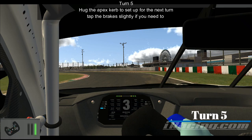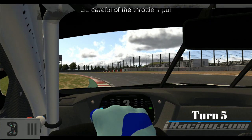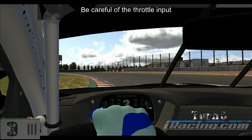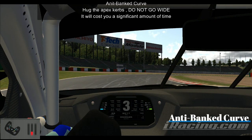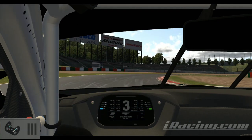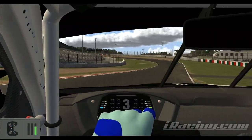As we now go to turn five, really hug the apex — or just absolutely abuse the apex — to set up for the next turn. Tap the brakes slightly if you need to, but I usually don't. Again, this track really requires you to be careful on the throttle input, because that will really detriment your lap time if you don't do it well. As we now head to the anti-banked curb, you want to hug the apex here. You don't want to go too wide — it's going to cost you a lot of lap time.